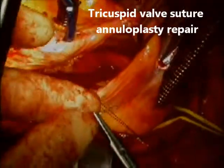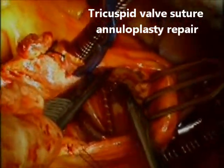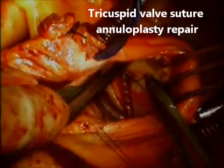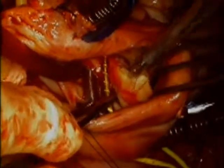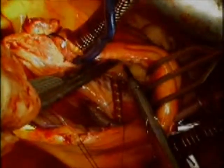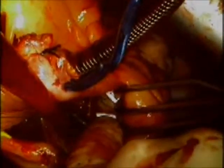Traction stitches are placed to open the right atrium, and now you see me perform a suture annuloplasty repair. I use a Kay technique — most of the time a pledgeted stitch in 2-0 prolene which pinches off the commissure between the anterior and posterior leaflet. Most of the time one single pledgeted stitch, if adequately placed, is enough to give a very good repair. I have done over 300 repairs this way and my follow-up studies show excellent results in terms of permanent repair and competence of the tricuspid valve.